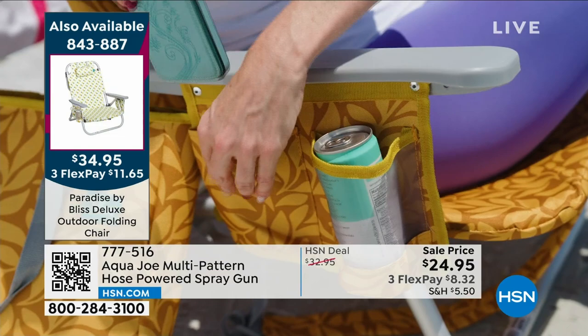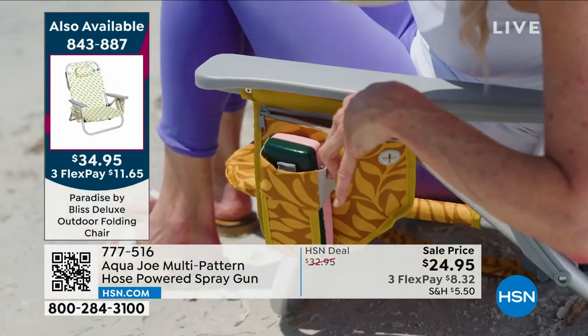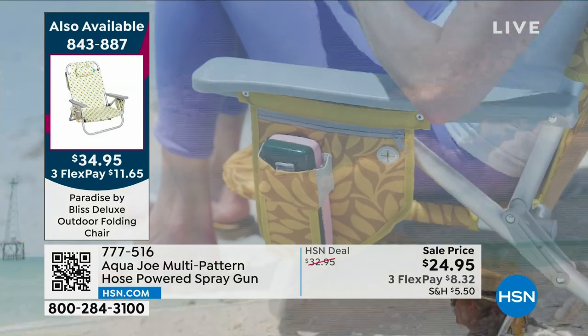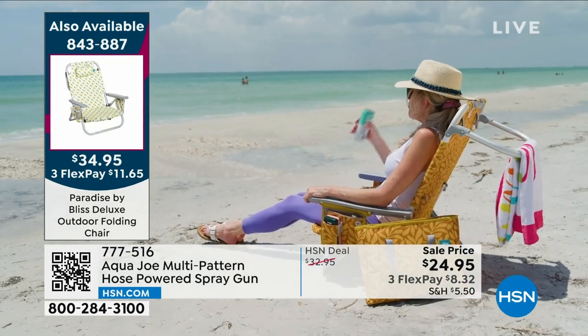It also comes with all these little extras where you can store things like your wallet, your cell phone, your drinks, your sunglasses, keys — whatever you need. It's all coming included for $34.95. We have three flex pay.